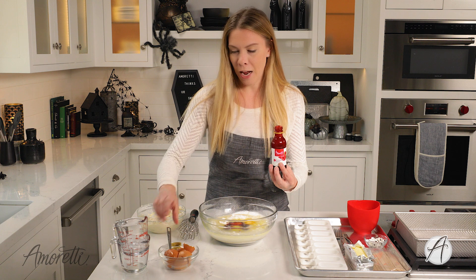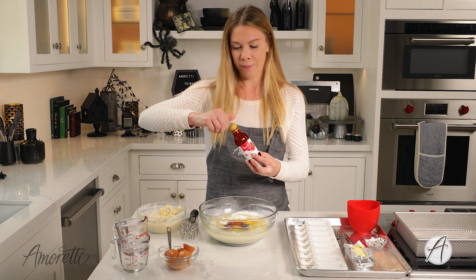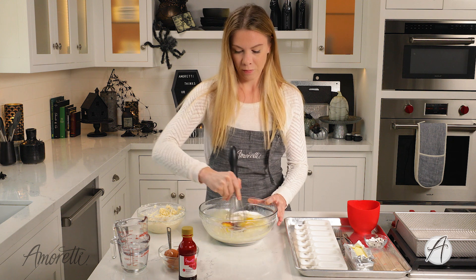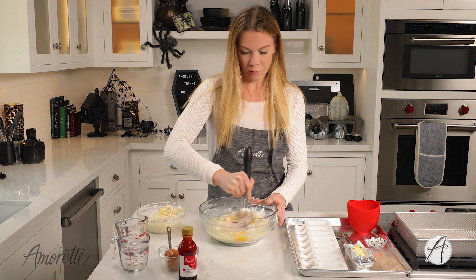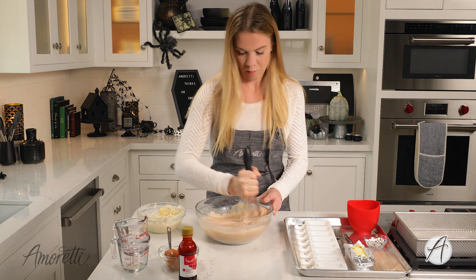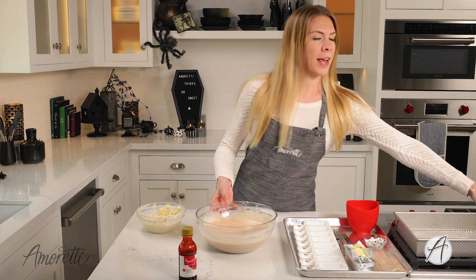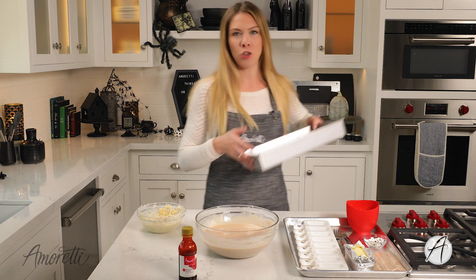I'm just going to mix it up and we'll pop this into the oven. All mixed up — I'm just going to put this into our cake pan and pop it into the oven for about 25 minutes.